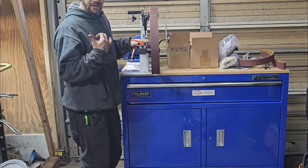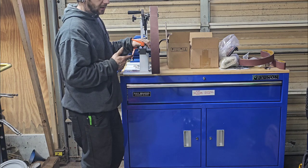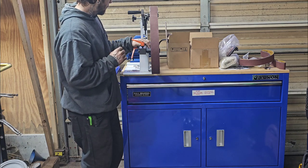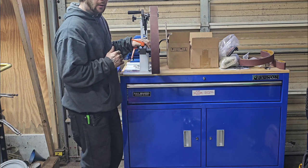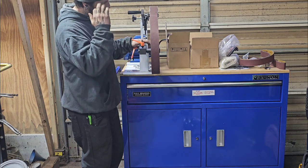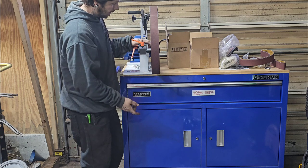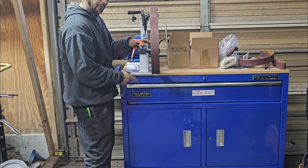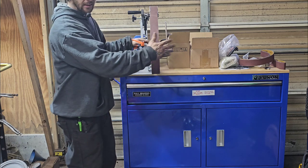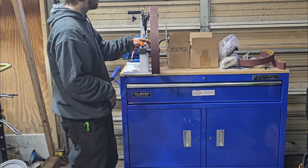I needed a belt sander for the shop, so I got this V-bore 2 inch by 72 inch belt sander. I need a home for it, and I'm not a huge fan of pedestal stands — just not what I like. So I decided to get this Yukon toolbox from Harbor Freight. If I mount it on the top on one side, then I have a workbench or a place to put parts as I'm working on them.